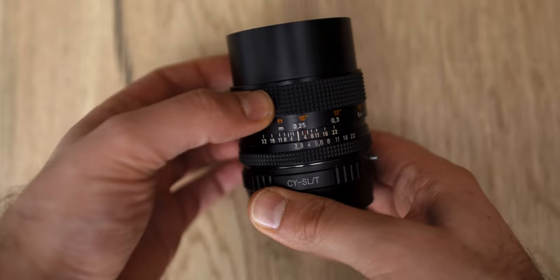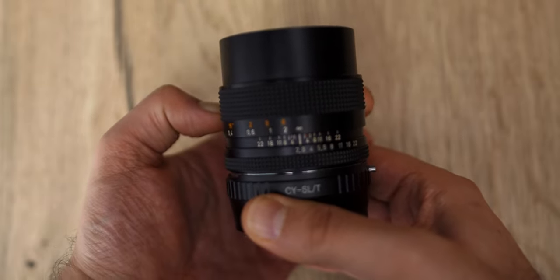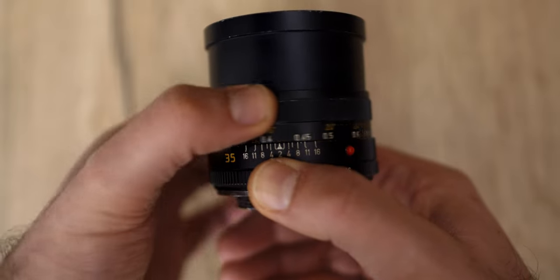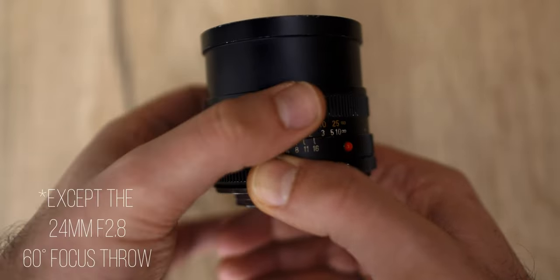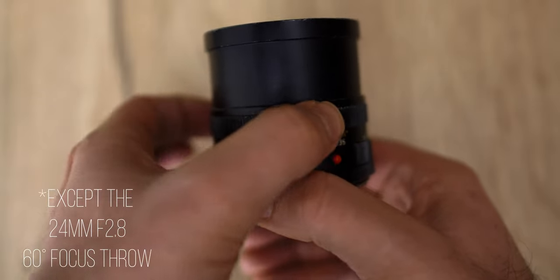So what are the main differences I noticed while working with both sets of lenses? First of all, the Contax Zeiss lenses are really easy to operate as a one-man band because the focus throw is pretty short — they all have around 60 to 180 degrees of focus throw, which is quite easy if you work just by yourself without any focus puller. With the Leica R, mostly the Summicron and also the Elmarit 28, 35, and 90mm, they have a way longer focus throw of around 270 degrees.